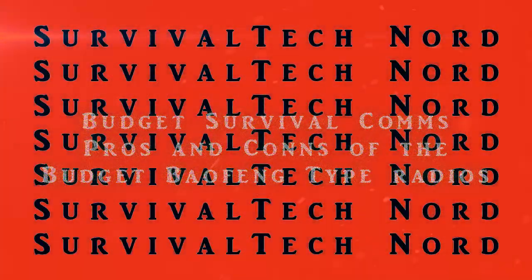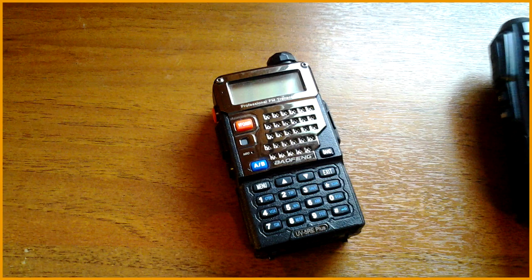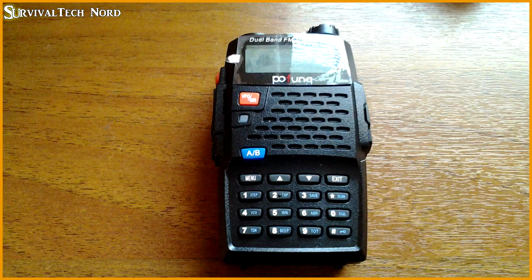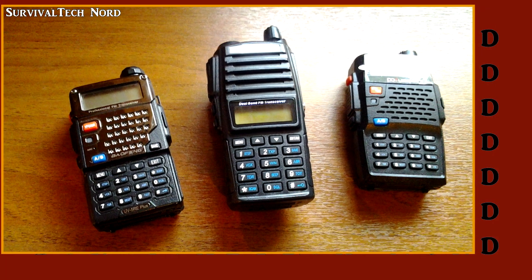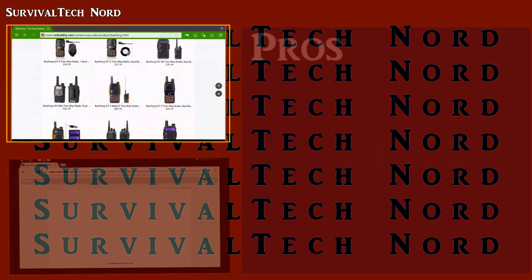Today we're going to be talking about the pros and cons of budget radios like the BioFang UV5R, the UV82L, and the F9+. These pros and cons will also be relevant to the new 8-watt variants of these radios. I need to start by saying that this video is going to be brutally honest, but by the end of it you'll have all the information you need to make up your mind about whether or not these radios fit your requirements. Let's jump straight into it.